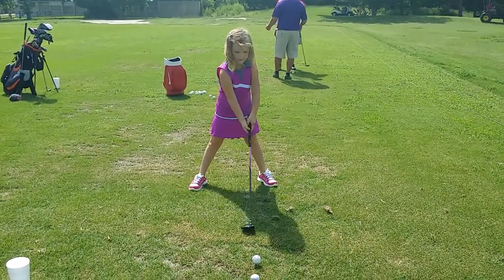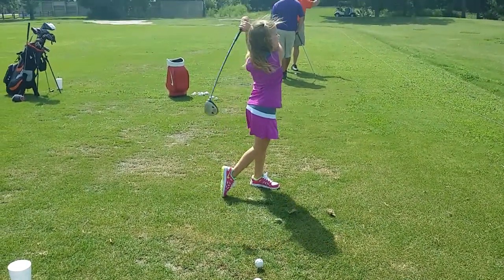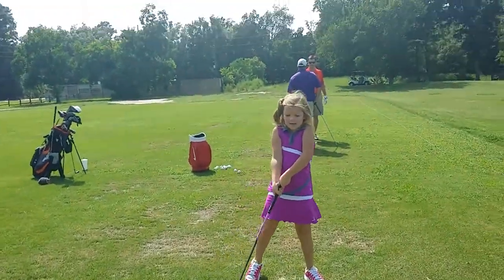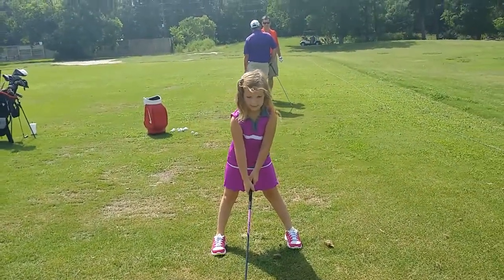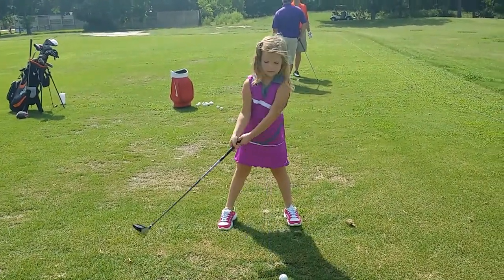A lot more balanced, Chloe. Good twist. You want to twist enough so you see your back at the target. Oh, where's the ball position? Where's the ball? There you go — up in the front, inside the left foot.